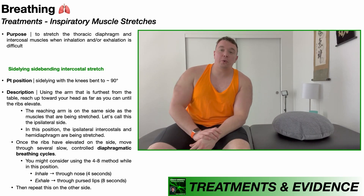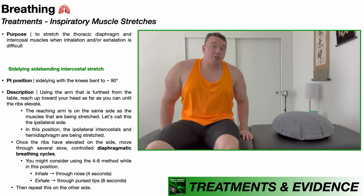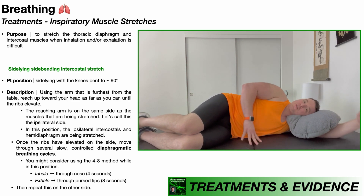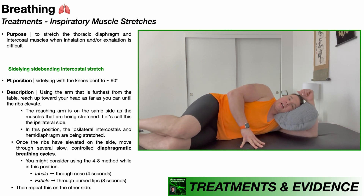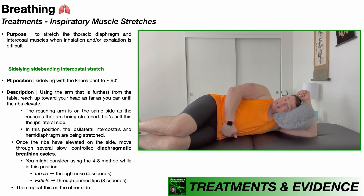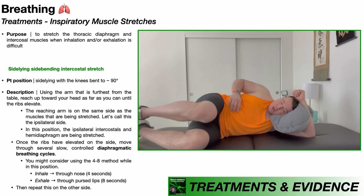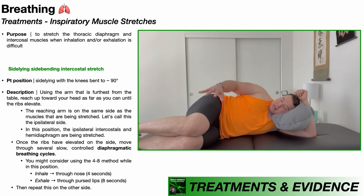Let's look at the first inspiratory muscle stretch. To do this stretch, you're going to lie down on your side and place your head on a pillow just for support. I'm lying on my left side right here, so the muscles I'm going to be stretching are those on my right side, which is up in the air. Notice that my hips and knees are bent to about 90 degrees.